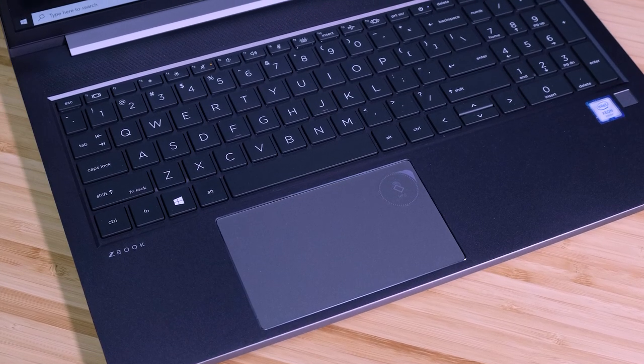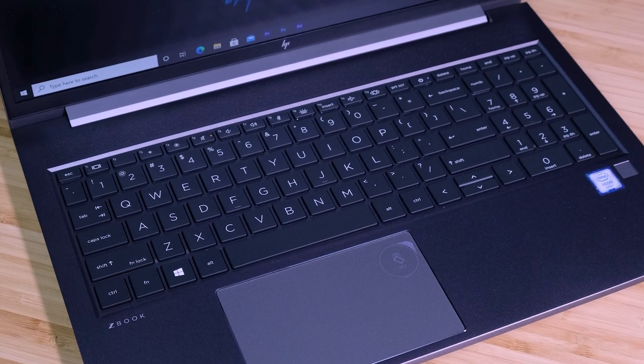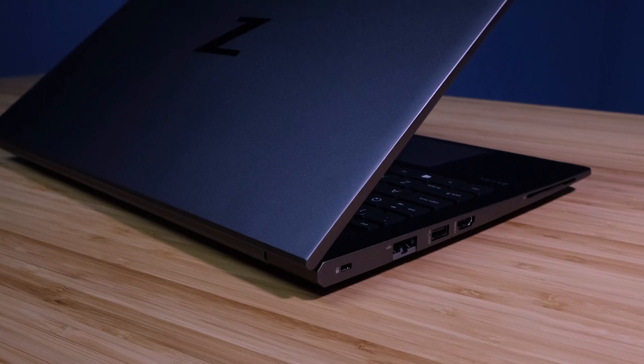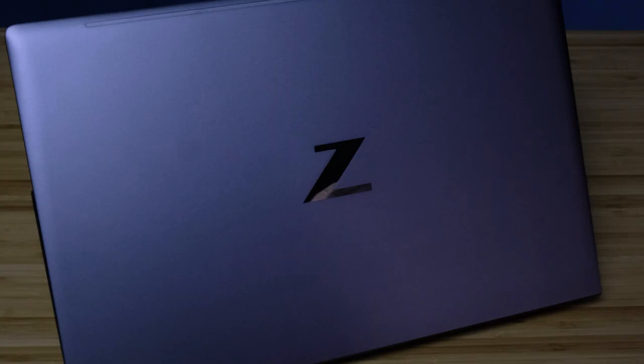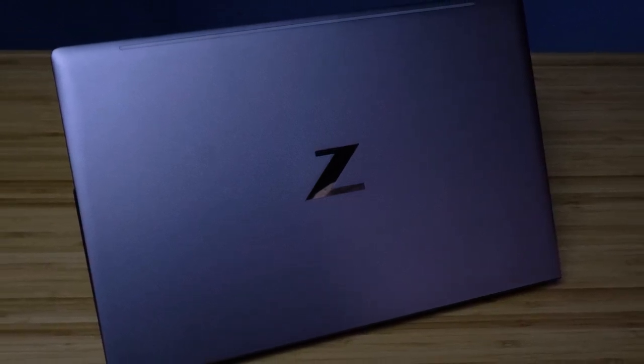Build quality is one notable area that HP prides themselves in regards to the ZBook lineup. They are MIL-STANDARD 810H military standard tested. This is a 810-plus test that accounts for 120-plus hours of military grade testing certifications, accounting for drop tests, moisture, dust, grime, temperature, altitude pressure, and a whole lot more.